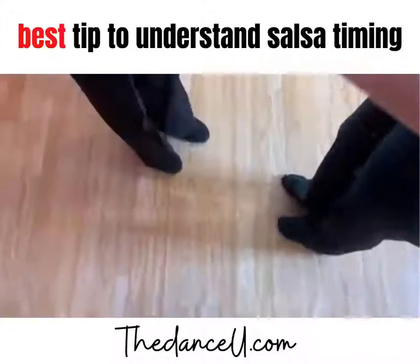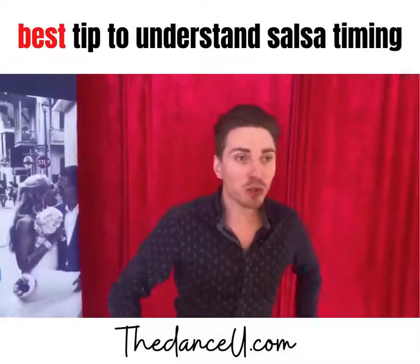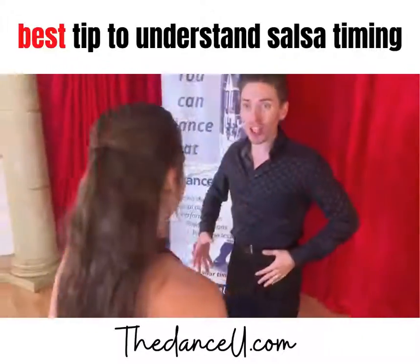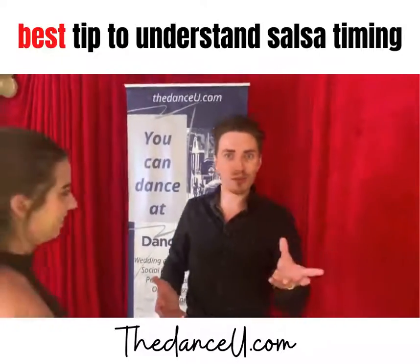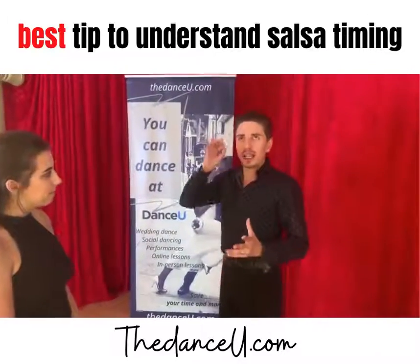Instead of explaining 'take three steps on one, two, three, then hold on four, then go back,' or saying 'this is the quick-quick-slow, quick-quick-slow' — that can be a little too much and too confusing, especially for the beginner dancer.